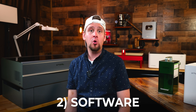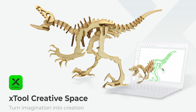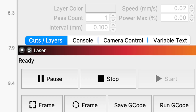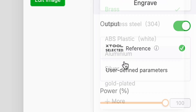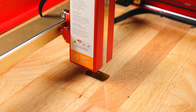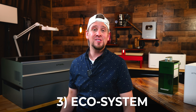Number two: software. Consider which software you're going to use on your computer for your laser. While some companies make their own software — like xTool — a lot of people use what I consider the industry standard, LightBurn. LightBurn gives you the most creative options but can be complex. I chose xTool's Creative Space software because it's simple and gives me all the options I need without a PhD to operate it. I'm not knocking LightBurn — it's awesome software with many features, I just prefer something simple.